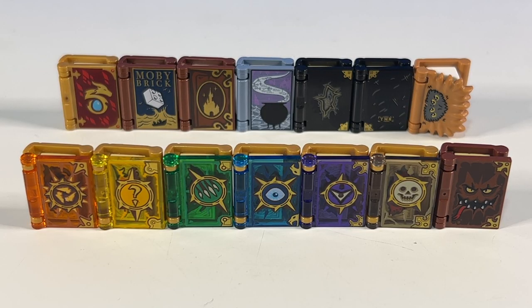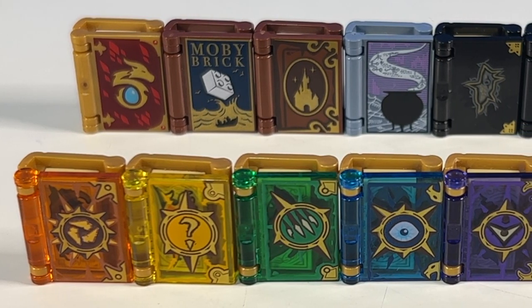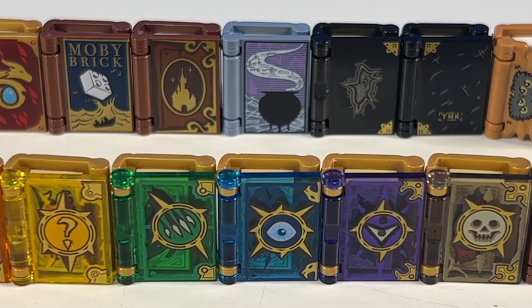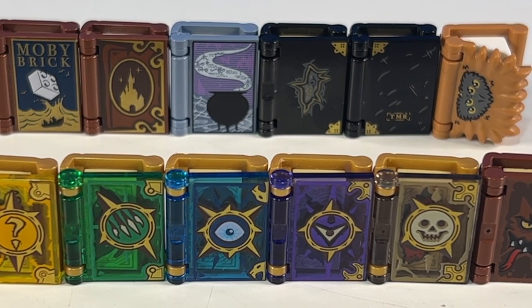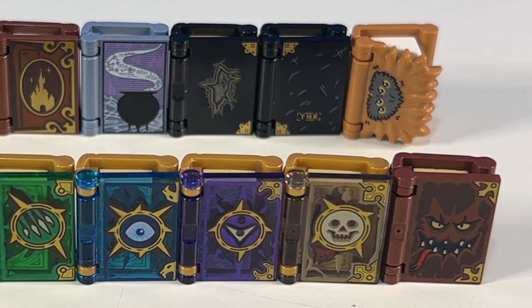And that's my complete collection of opening printed minifig books. As far as I'm aware, that's all the ones that Lego has made so far, but if you know of another book with a printed cover — not a sticker on it — please do let me know in the comments, and I need to add it to my collection. If you've liked this video, please do give it a thumbs up, and of course please subscribe for more Lego videos.